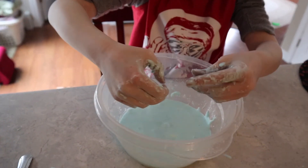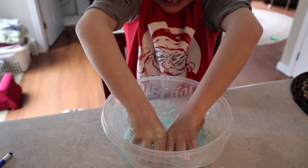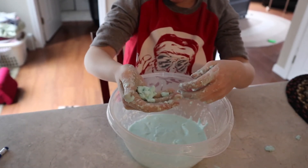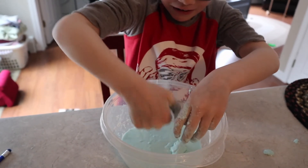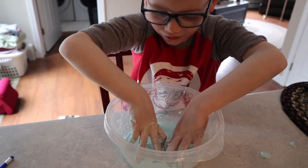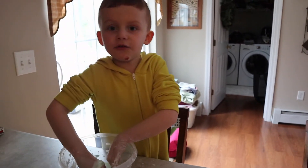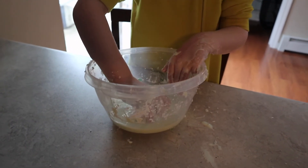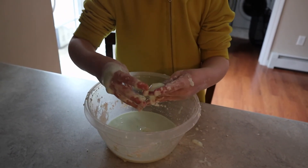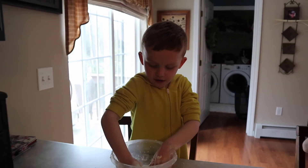So what happens with this, Park? When you punch it, it feels so hard. Okay, now pick it up. It's hard, but watch when you let go — when you mix it up and then let go, it melts. So if you punch it, it feels like a solid, but when you relax your hands, it feels like a liquid. It's called a non-Newtonian liquid. It's like — it's hard, and then when you let it go, it turns into a liquid. It's a solid and a liquid.